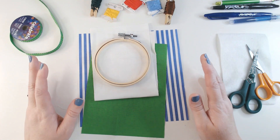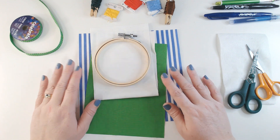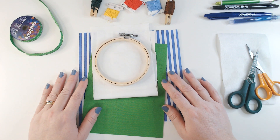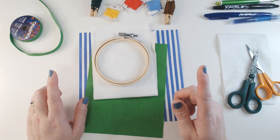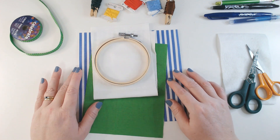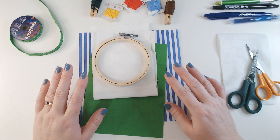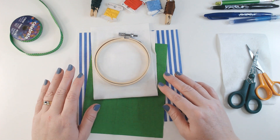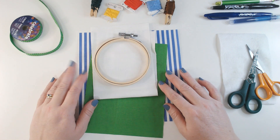Hi everyone, welcome back to Winging It. We're in week seven and we're working on a garden themed quilt. We're building it block by block each week and we have done six panels already. I will link that playlist at the top of the screen so you can catch up if you want to. If you haven't made any of our other blocks, don't panic because each block works as a standalone piece.